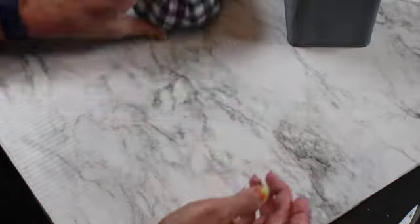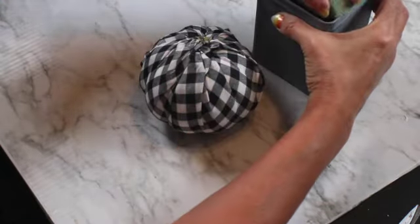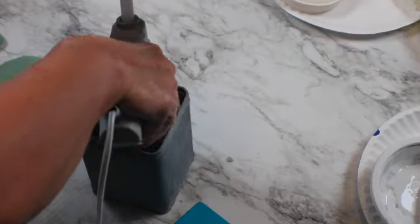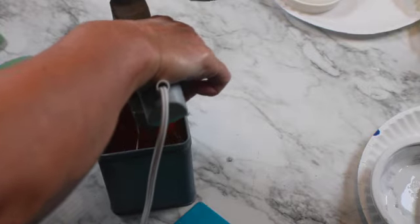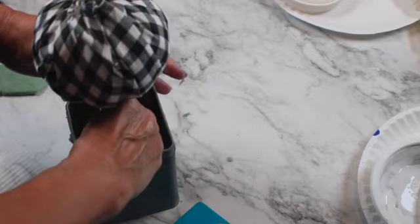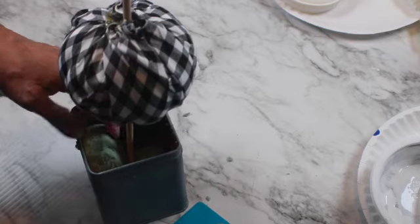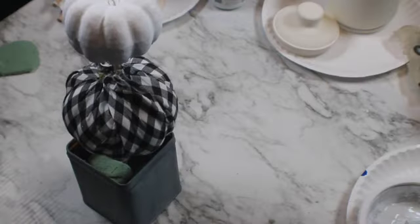I already prepared it and put floral foam on the bottom so I can glue it to the bottom of the tin can, just like this, putting enough hot glue on the tin can and then placing the floral foam with the stick and the big pumpkin. Adding a couple more pieces to secure the topiary better, and adding the second pumpkin on the stick on top.